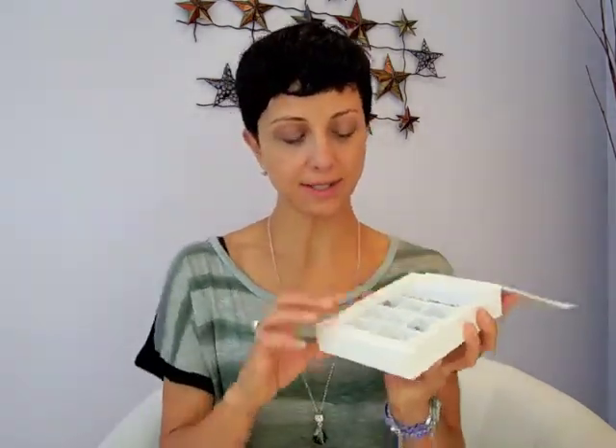I received, as I do every half a year, the Fall and Winter Innovations from Swarovski. And I've got here the beautiful box of all the Swarovski, with the new shapes and colors.